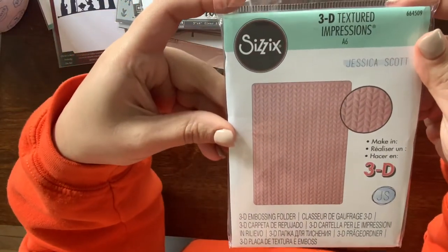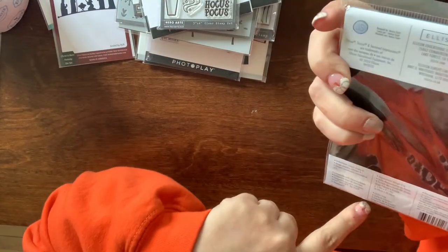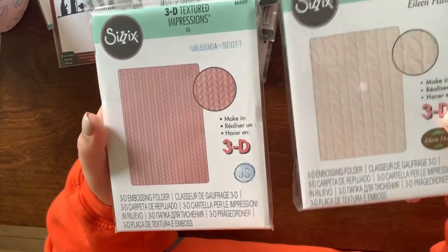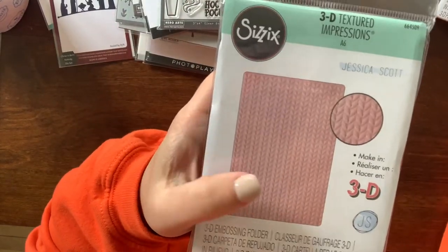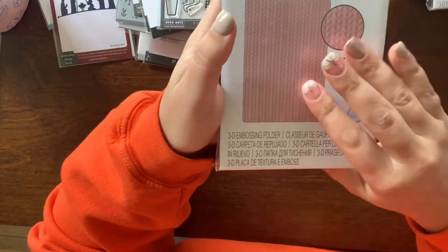The second embossing folder also does a sweater-looking impression — it's called 'Knitted.' The patterns are just a little different: one is more like a corded knit and this one is without those cords. These 3D embossing folders are incredible for the impressions they create.